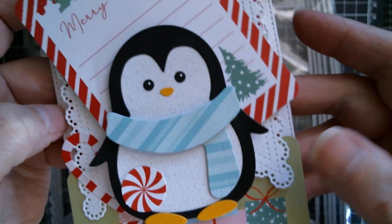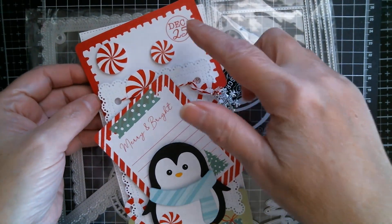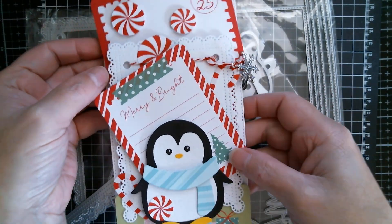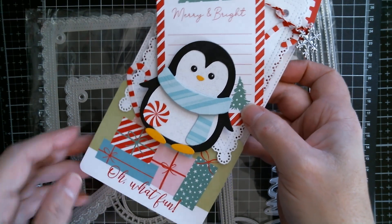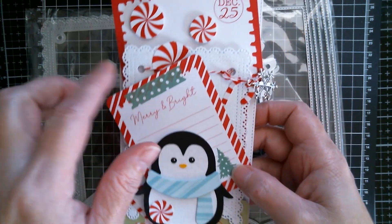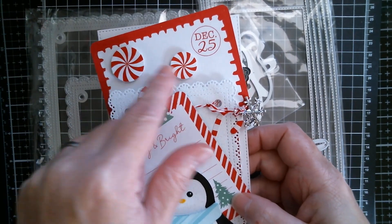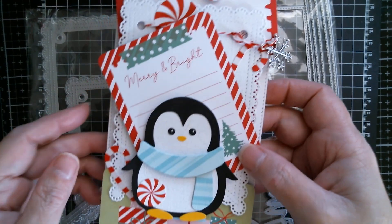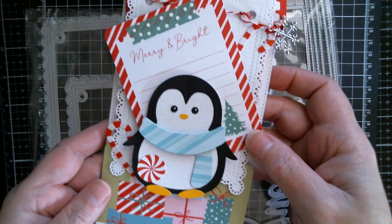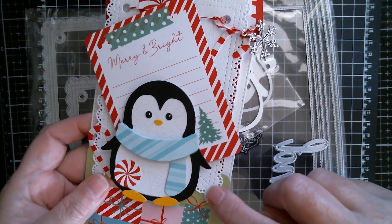I went completely nuts with the Crazy Crafter and used three journal tags on there. You've got one here off at a skew, another one there, and then one at the bottom — they've got those great little sentiments on them: 'Merry and Bright,' 'Oh What Fun,' and then you've got December the 25th. You've got all the candy peppermint swirls and the candy cane, and you can see that die in the background.